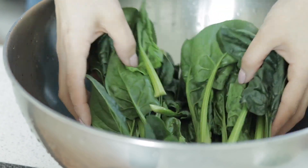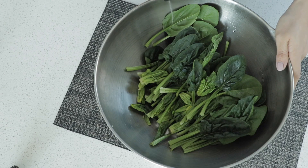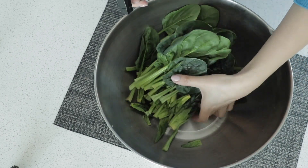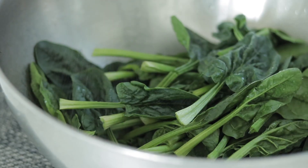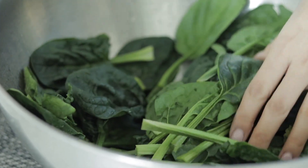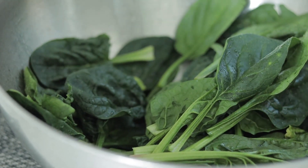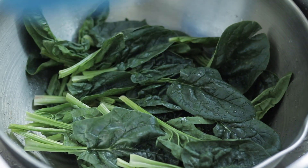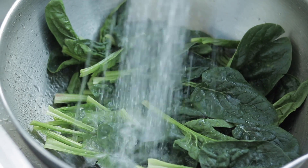I always have a spray bottle with vinegar in my sink, not only to clean kitchen surfaces but also to wash fruits and vegetables. The vinegar is supposed to help get rid of any bacteria and pesticides left over. All you have to do is simply spritz the vinegar all over, let it sit for a minute or two, then rinse with cold water.